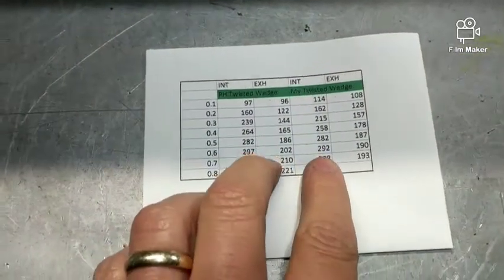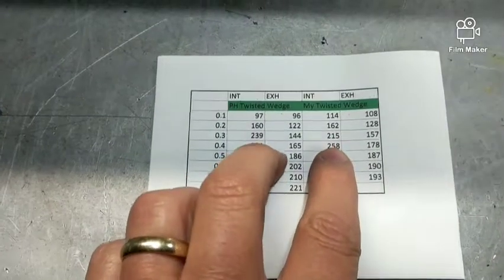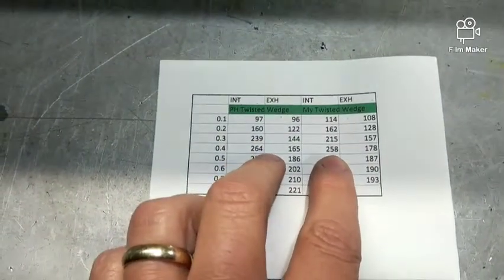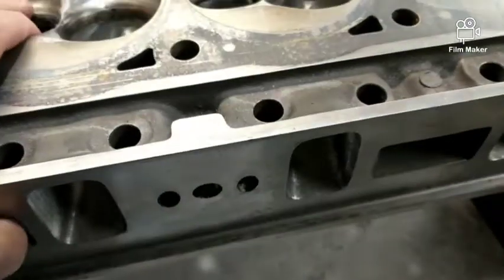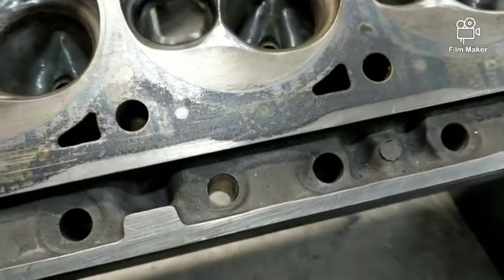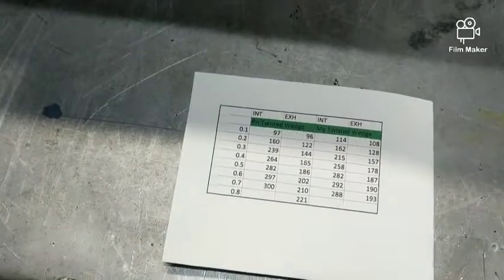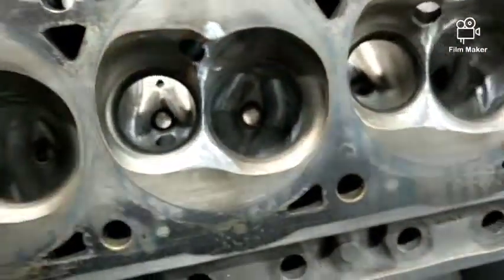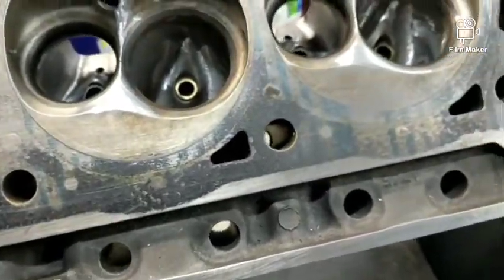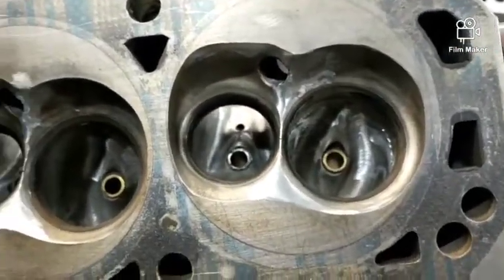Pretty close — I tried to emulate or copy them as best I could. I talked with Dwayne Bush about the difference and he said that's most likely the valve job. These heads have just a factory valve job with a bunch of miles on them, and those had a fresh valve job done by Panhandle — more angle done in the chamber, the throat, and on the valves themselves — whereas mine were just stock twisted wedge valves with a stock, mass-produced valve job.